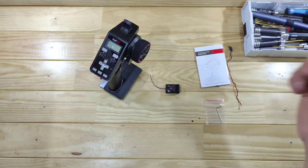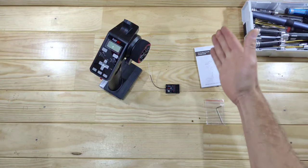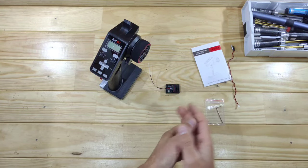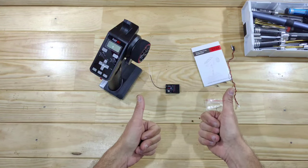Inside the box you will find the transmitter, a 6-channel receiver, some instructions, an allen key, and a little wire — which I think is for the telemetry of the battery voltage. So if that's true, that's also awesome!